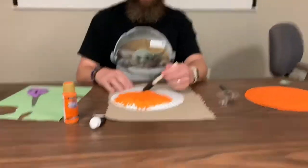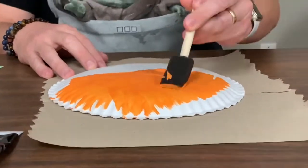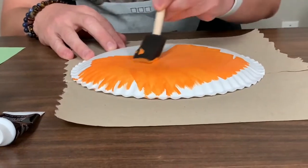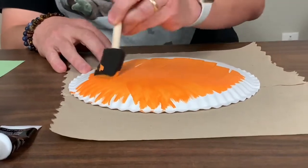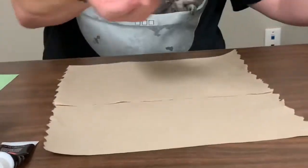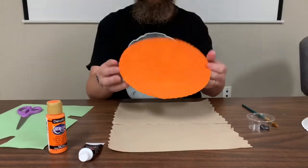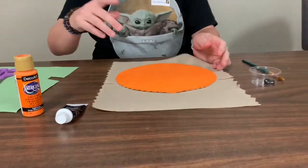Okay, we're gonna start off by painting our plate orange. You're gonna paint the entire plate. And once you've got the entire thing painted, you're gonna let it dry. I've got one over here that I've already painted the whole thing and it's dry so I don't get paint all over my hands while I'm making this.